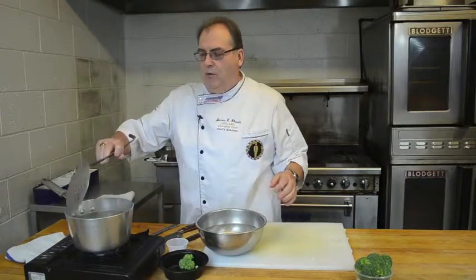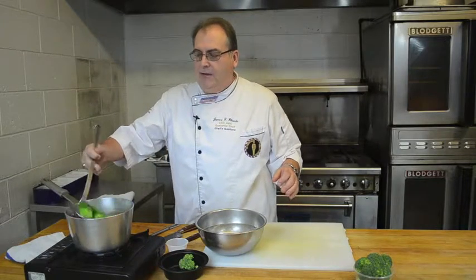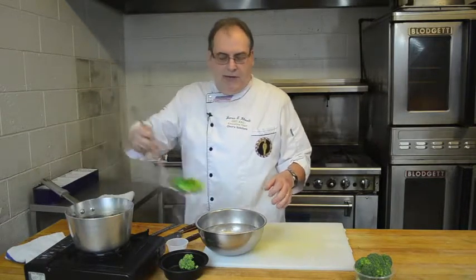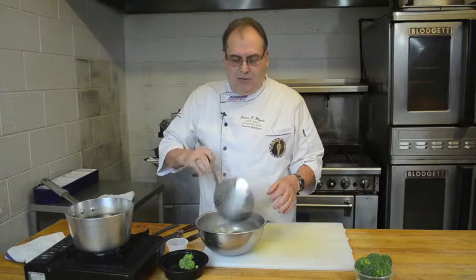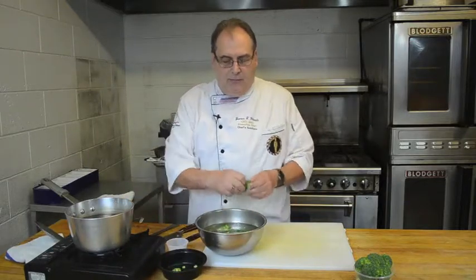So what we're going to do is take our broccoli, drop it in, and go one, two, three — take it out, and blanch it real quick in ice water. And now what we do is end up with broccoli that's that nice bright green color, as opposed to the dull green, and it's not cooked.